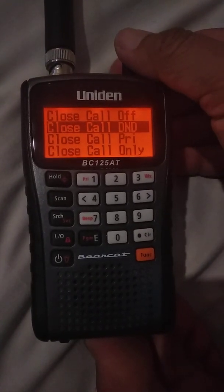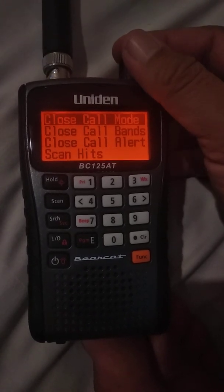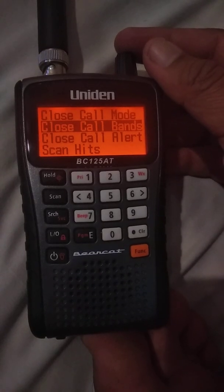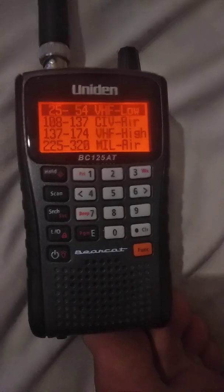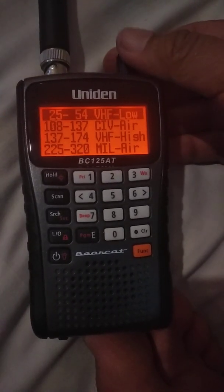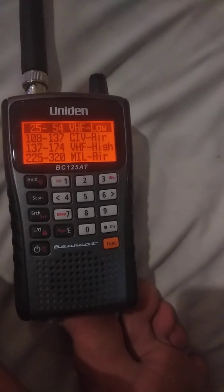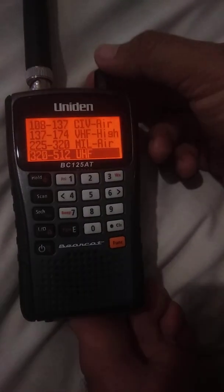Press that and then go to Close Call Bands. These are the bands that Close Call is going to be listening to. You have VHF Low, Civil Air, VHF High, Military Air, UHF, and Back.